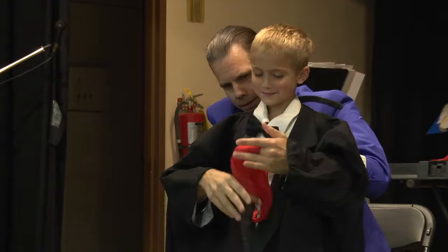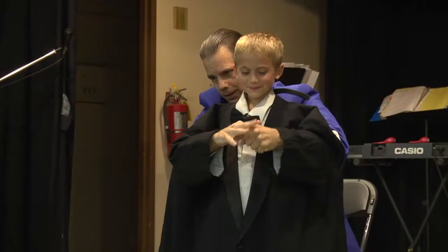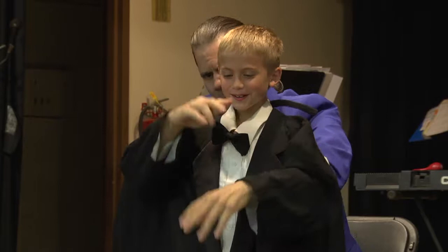The red hanky. Looking good. Push it right in there, all the way in until they can't see. That's right. Now just blow right in the hand.